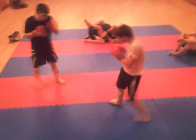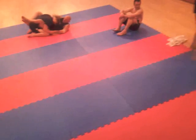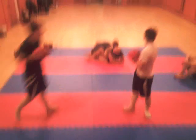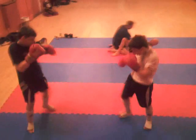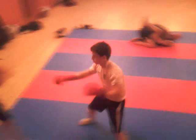Open, Lewis. Open, Lewis. Lewis, combination work. Mike, lean back. Lewis, combination work — use your speed. You're quick. Good kick.